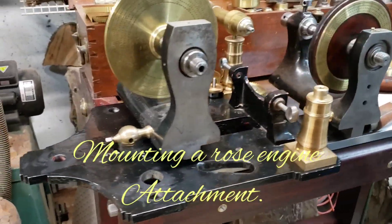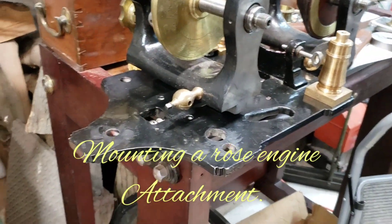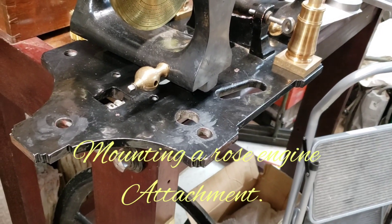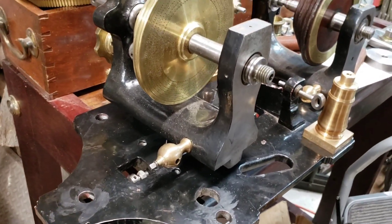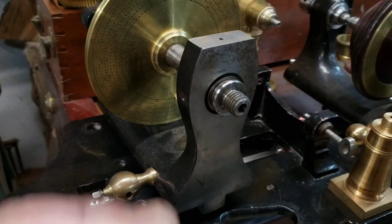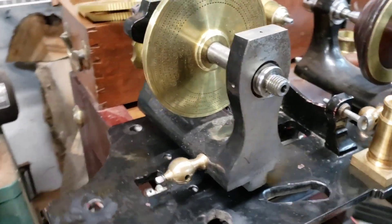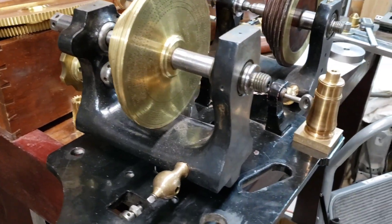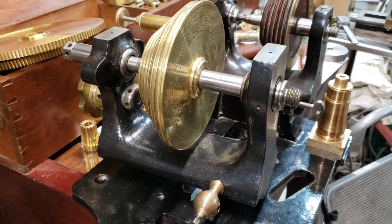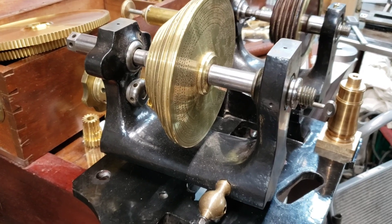Today I'm going to work on getting this rose engine adapter plate mounted to the lathe, and maybe we'll work on getting the headstock mounted. I've decided to use the extra headstock for the rose engine attachment.